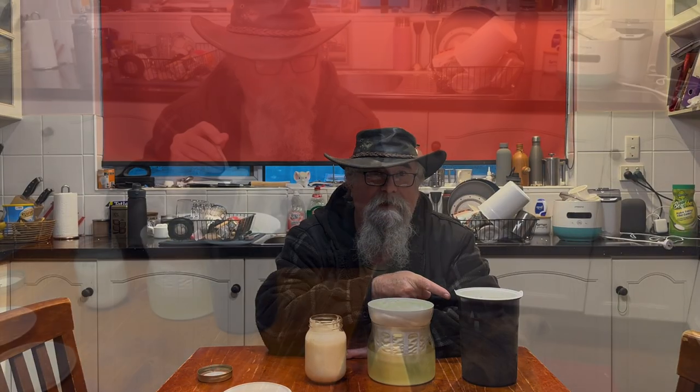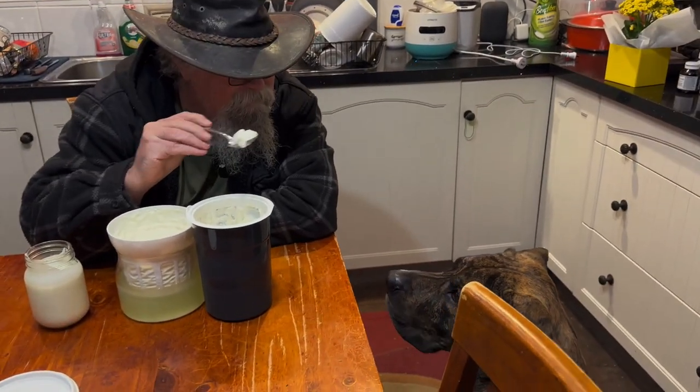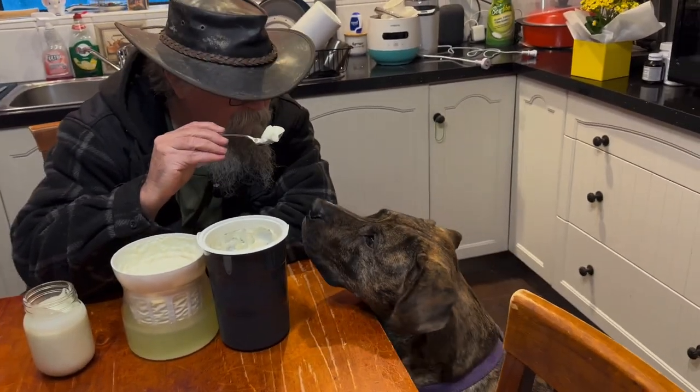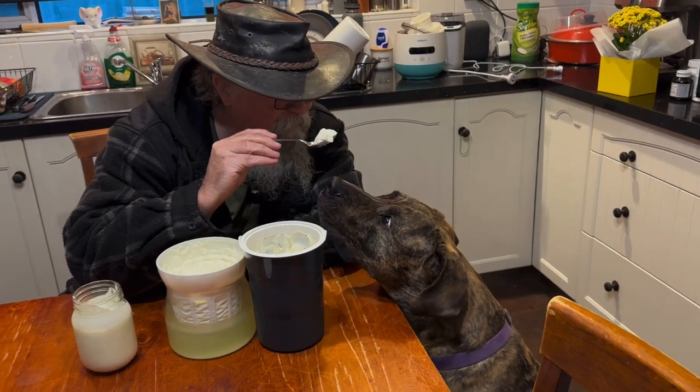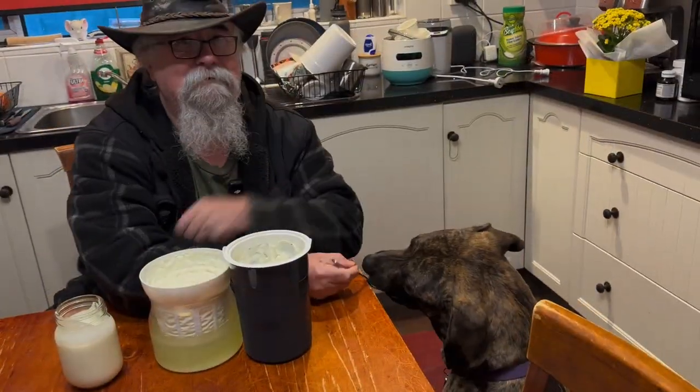Bye for now and I'll catch you in the garden. Now for the final taste test — and it's Rufus approved!